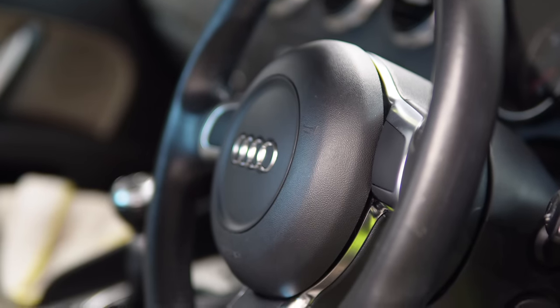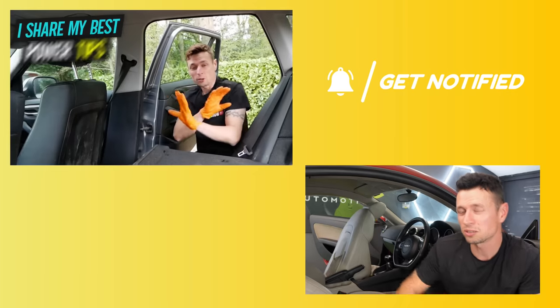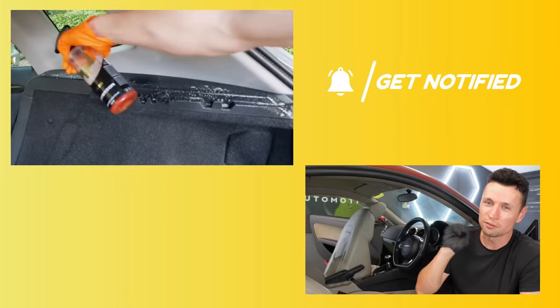I'm very happy with the way the steering wheel is now looking. If you did want to take it one step further you could put a leather barrier on it, which will protect against some of that dirt. Personally, I don't think they are a massive beneficial thing to have on a steering wheel — I totally understand it for cream leather seats where blue jeans dye could run onto them, but for steering wheels I just don't quite get it. If you enjoy cleaning the inside of your car and want to do it efficiently and quickly with the right results, I have the perfect video waiting for you right here.